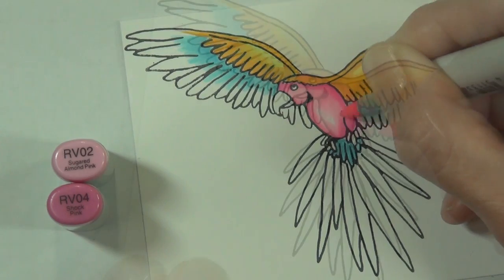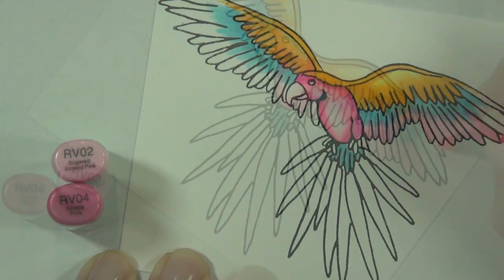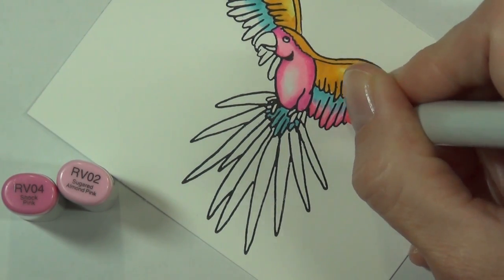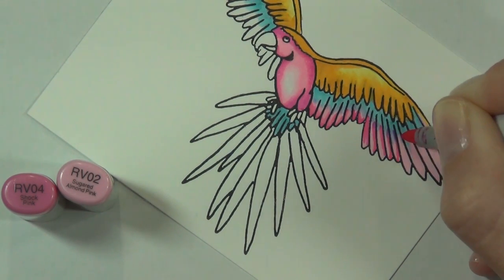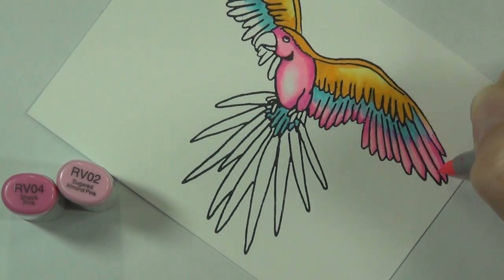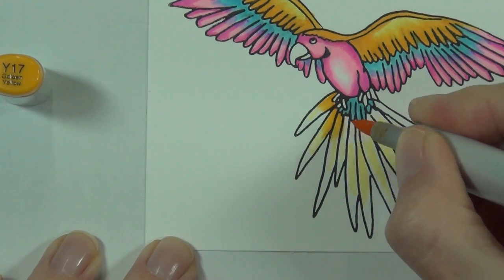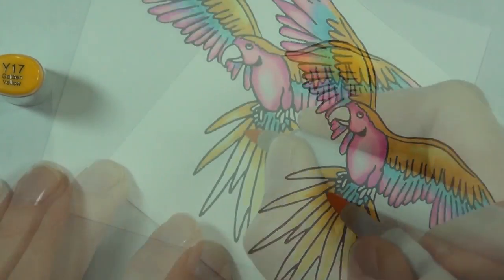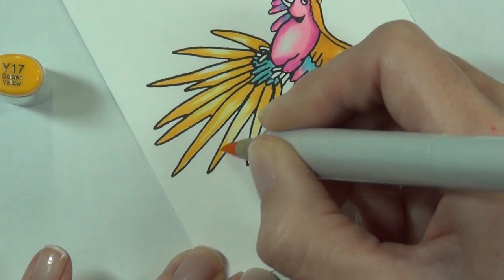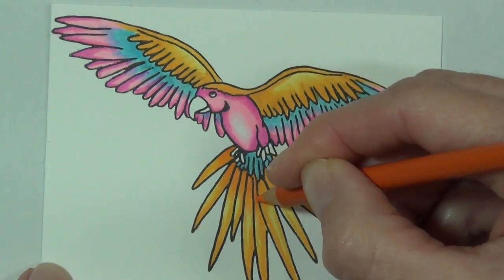Then I come in and add my depth with my Prismacolor pencils, and that works really well for me. You can't go back the other way though - you can't use the Prismacolor pencils and then try to color with Copics on top, because they are a wax-based pencil and it doesn't play nicely with the alcohol markers, so just be aware of that. I'll have all the colors listed at my blog with the link in the YouTube description below, including all the Prismacolor pencil colors I use - basically I've chosen colors that are the same but a little bit deeper, which helps add depth and detail.